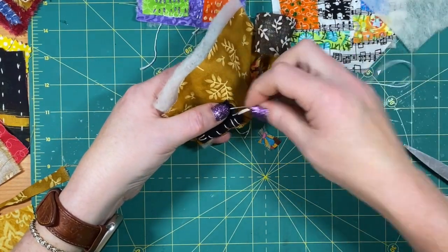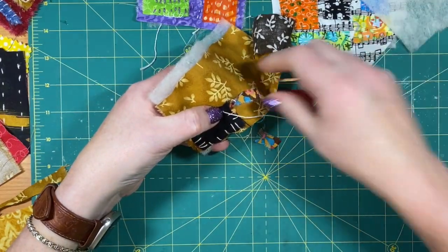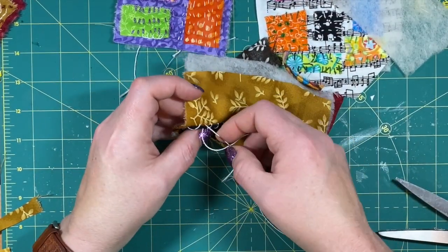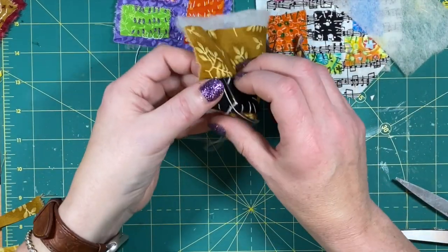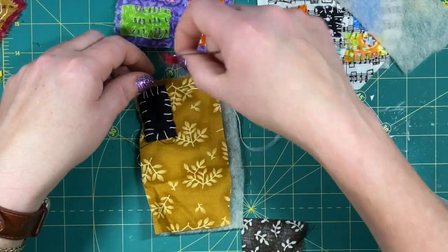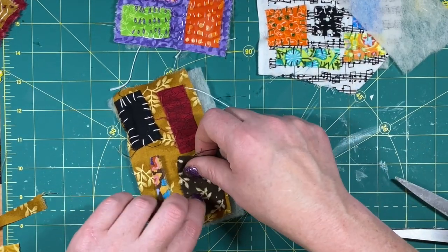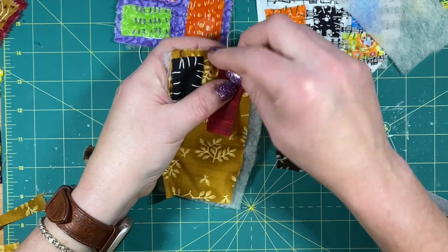As they kept patching it and putting more and more on, it got heavier and thicker, not only from the fabric but also from the thread. I'm leaving this one for now — I might come back and do more. I'm going to poke this in here and travel with my thread on the back. For this next one I'm just going to do a running stitch.